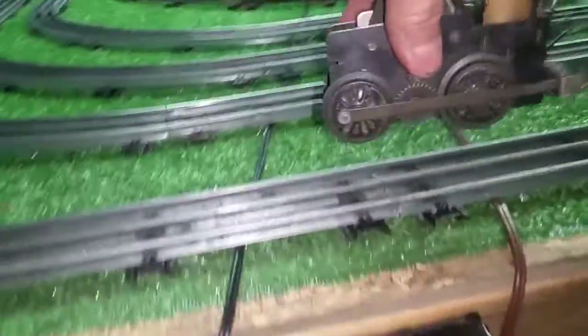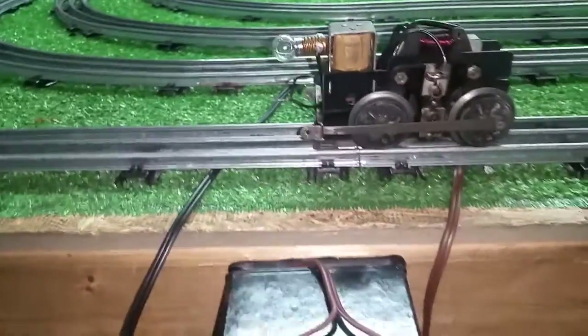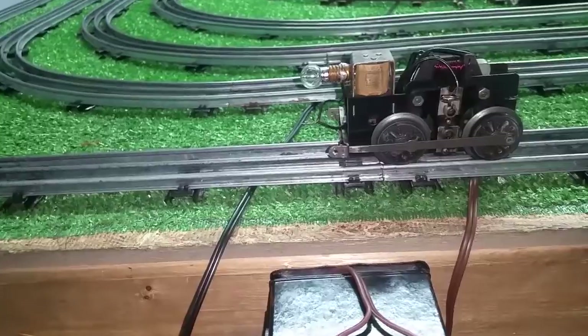I've got two mismatched push rods. They are very close — you can't really tell they're mismatched unless you actually pick this up and look at it. And there's a mismatched wheel. But from a foot away, you would never know that.